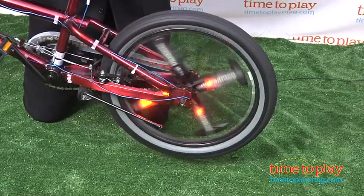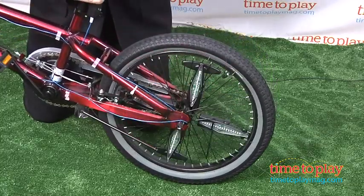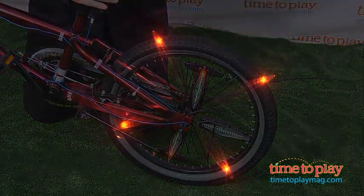The spinning motion of the wheel activates the patterns, which can even include a speedometer. The patterns are visible in the daylight, but they show up best on an overcast day or at dusk. We're going to turn out the lights to give you an idea of how dramatic this looks.